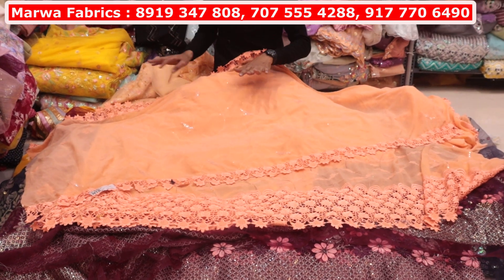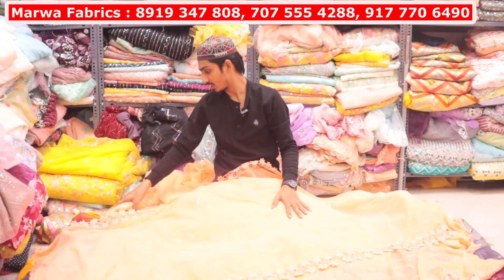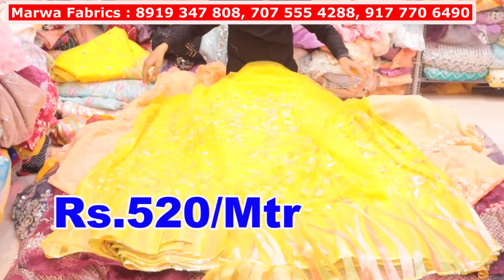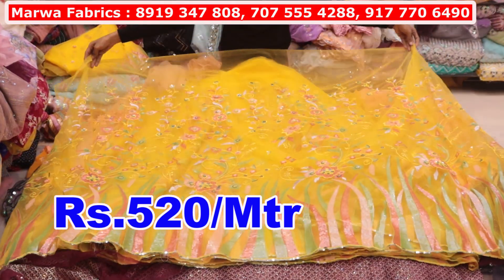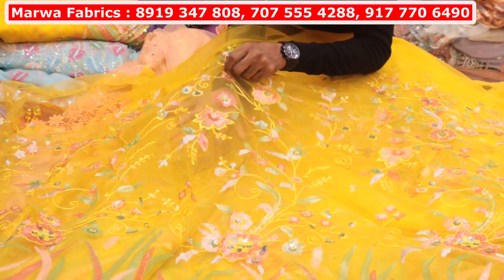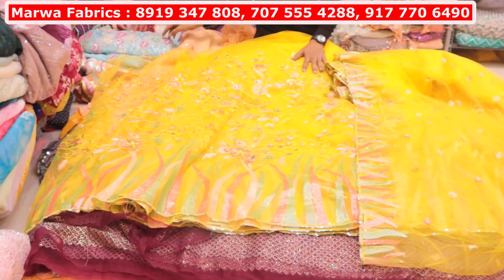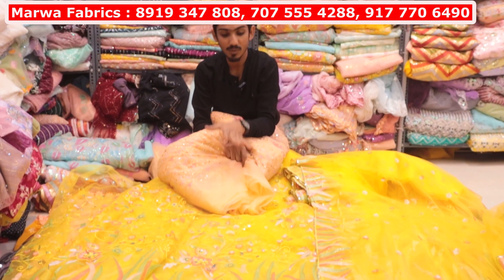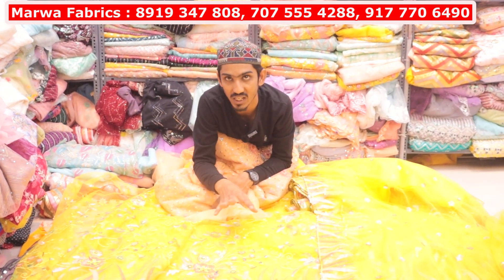You will have a designer variety in high range. You will have many colors available. Look at this — all the design. You will have a reference photo and a coat. You will have 520 per meter. Look at the design — look at how much work. One, two, three, four, five, six colors. You will have colors available in it. You will have sampling for the designs — you will have 10 to 12 designs. You will have a 540 range and a 520 range.